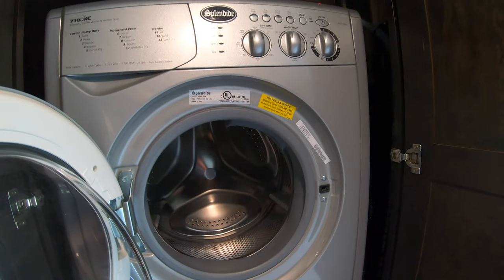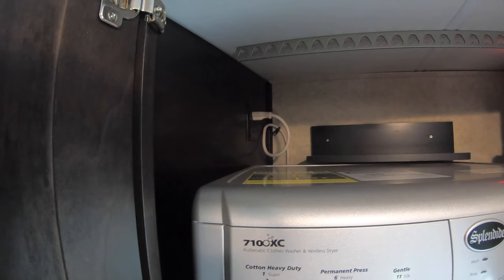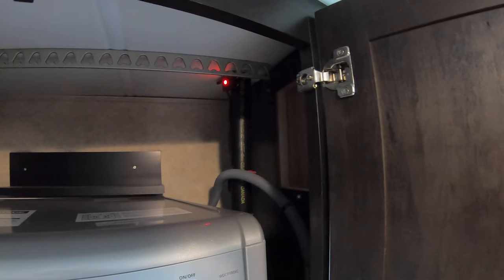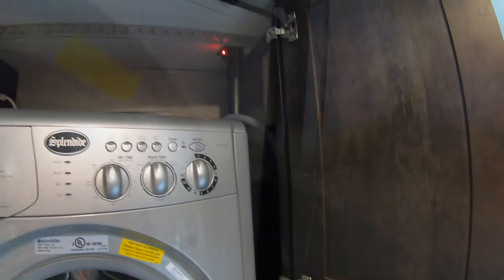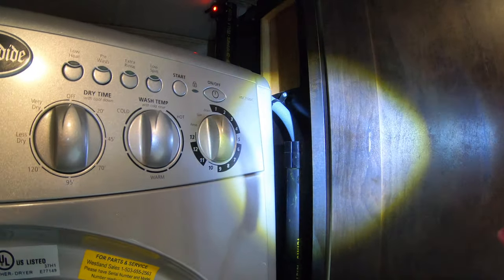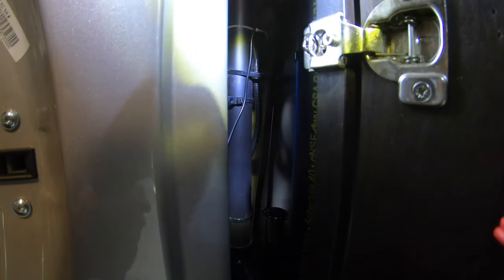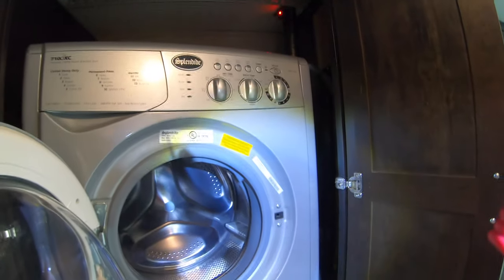In this model — the Forest River Georgetown XL Black Diamond — we were already pre-wired with power for it. In the back you can see where the plug is, and on the other side is the drain hose and the breather pipe. You can see where it goes into the corner and into the drain. There's a trap all the way down, and in the corner it connects to the main drain system, with the breather pipe going all the way up to the top.